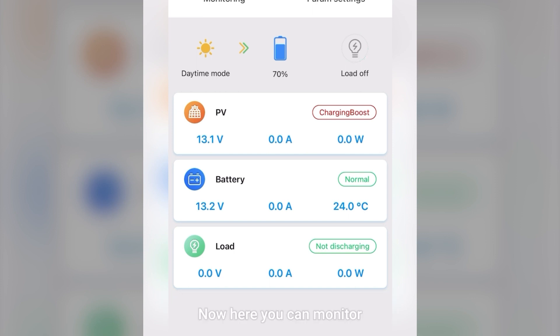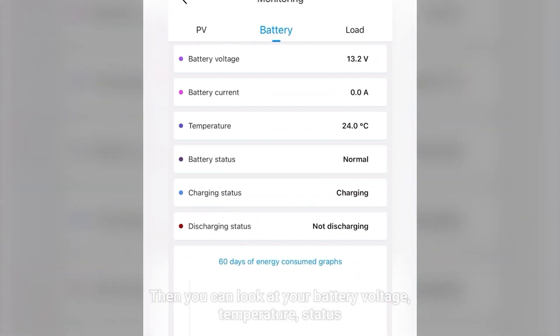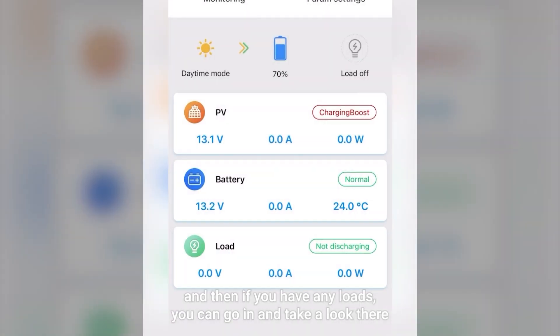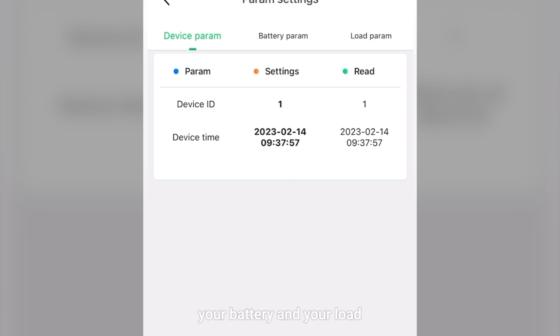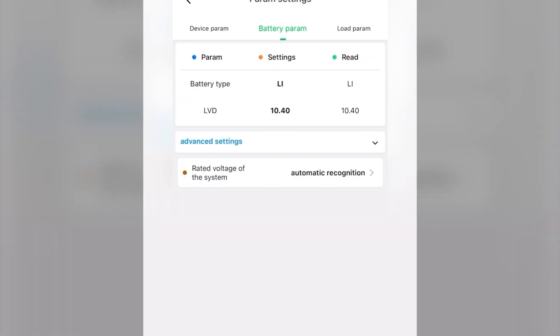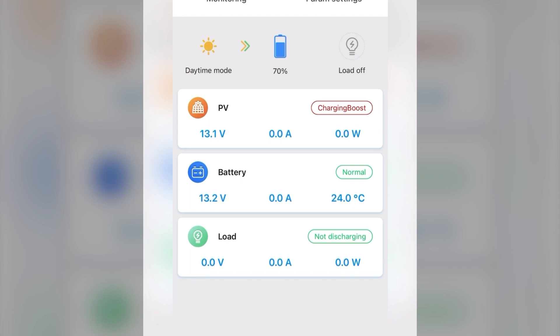From the app, you can monitor your system remotely from your phone. You can look at your PV module, the energy generated that day throughout 60 days, your battery voltage, temperature, and status. If you have any loads, you can view those as well. You can also look at parameter settings for your device, battery, and load, plus advanced settings and load parameters if you have a load hooked up — everything you need in an easy-to-access and easy-to-manipulate platform.